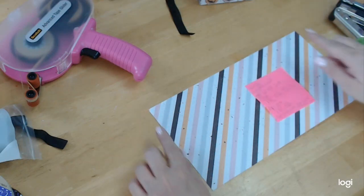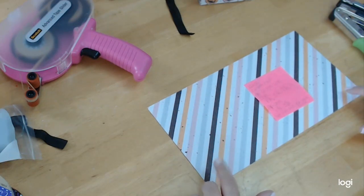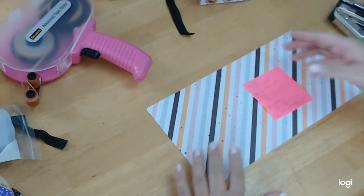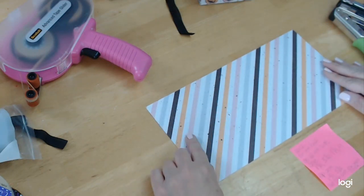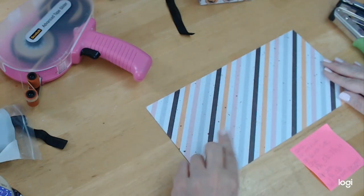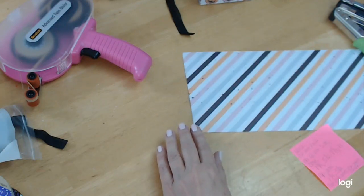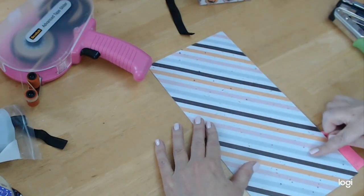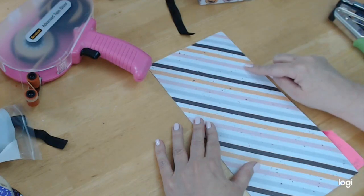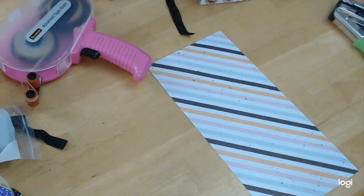This is 12 inches long by 6 inches wide. The first thing we're going to do is put this into our scoreboard. We're going to score at one and three-quarters, then five and a half, then seven and a quarter, and then eleven. When we rotate this so the six-inch side is on top, we're going to score at one and three-quarters and five and a half.